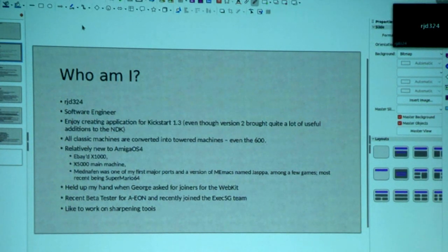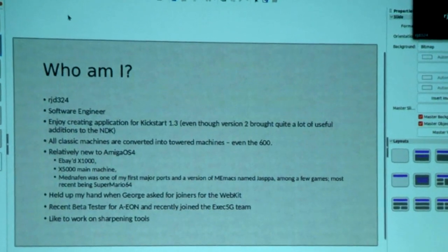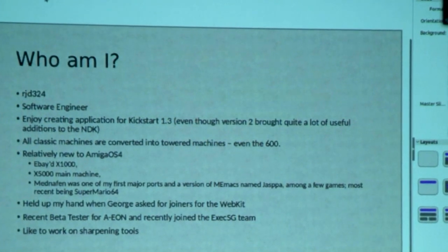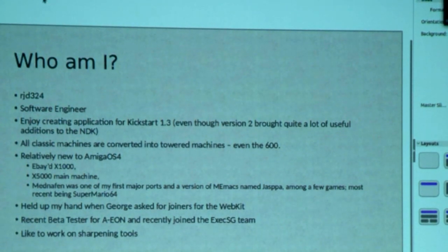A lot of you will not know who I am. I'm actually quite new to AmigaOS4, to be honest. I'm known as RJD324. The forum of choice for me, at least, is Amigans.net. I'm a software engineer. I've been an Amiga enthusiast for a long time now, even classic. I've always enjoyed creating programs and making sure they're compatible with 1.3. I love the nice blue backgrounds — Workbench 1.3 is my favorite.